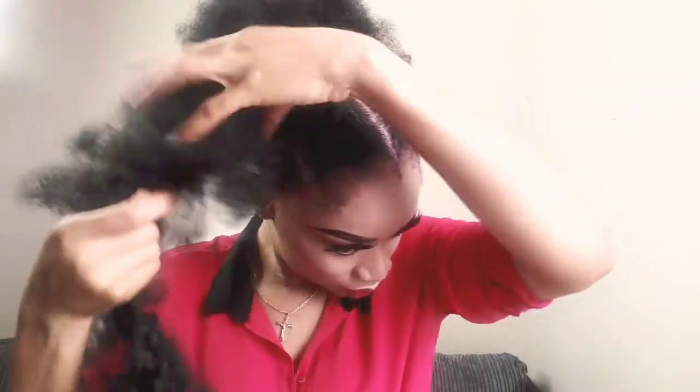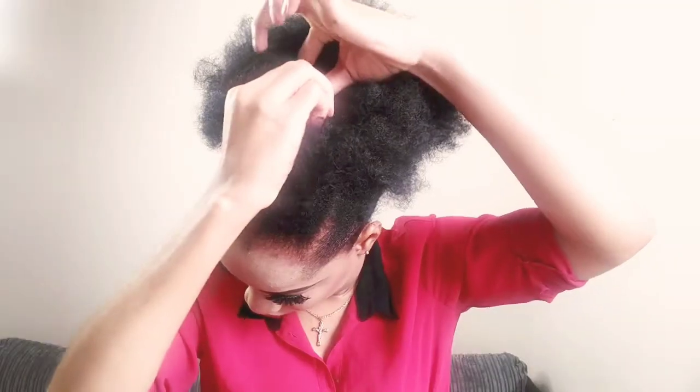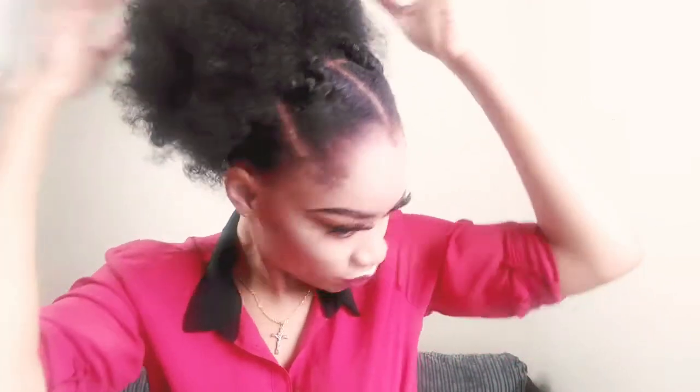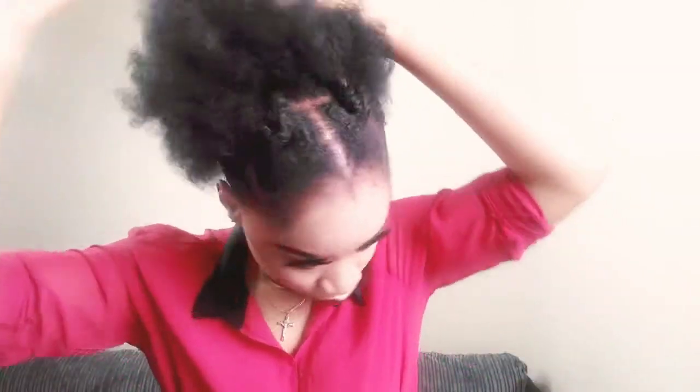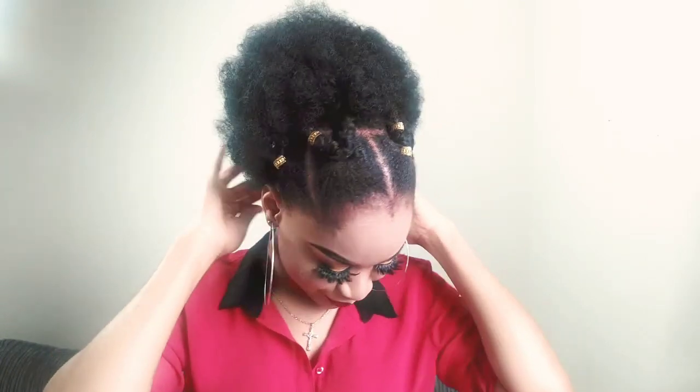I'm going to add my second bundle to make it fuller and secure the ends with a pin. I'm just using my hands to make it look more fluffy and nicer. I went off camera to add my accessories and this is what the final look looks like.